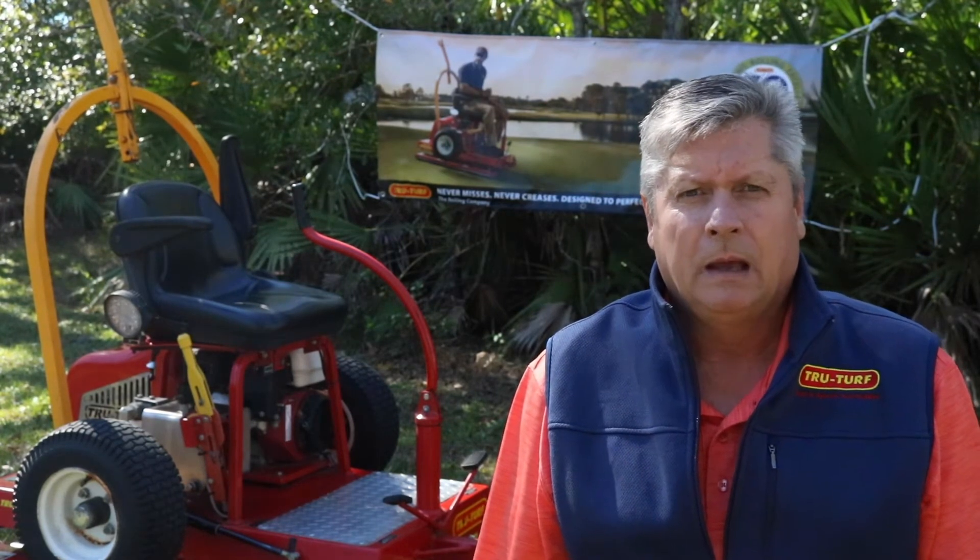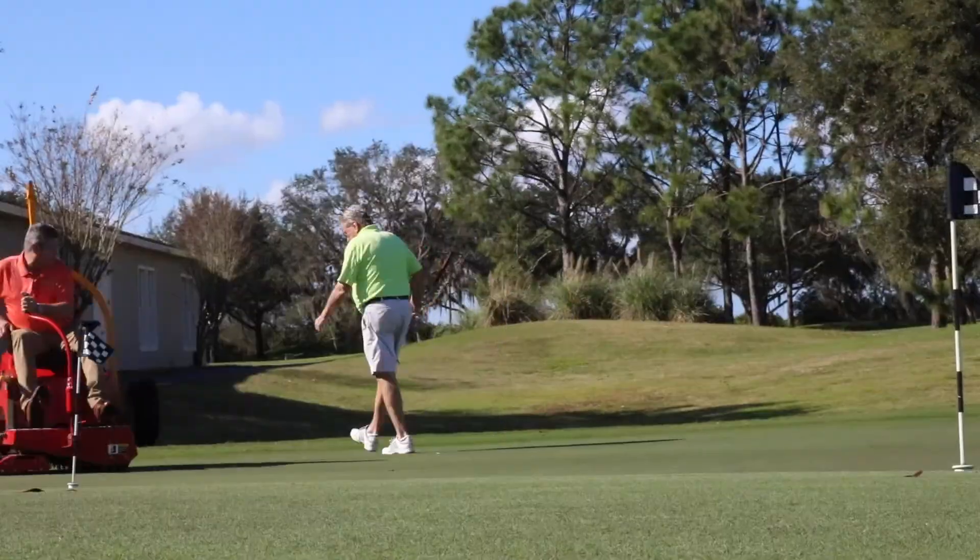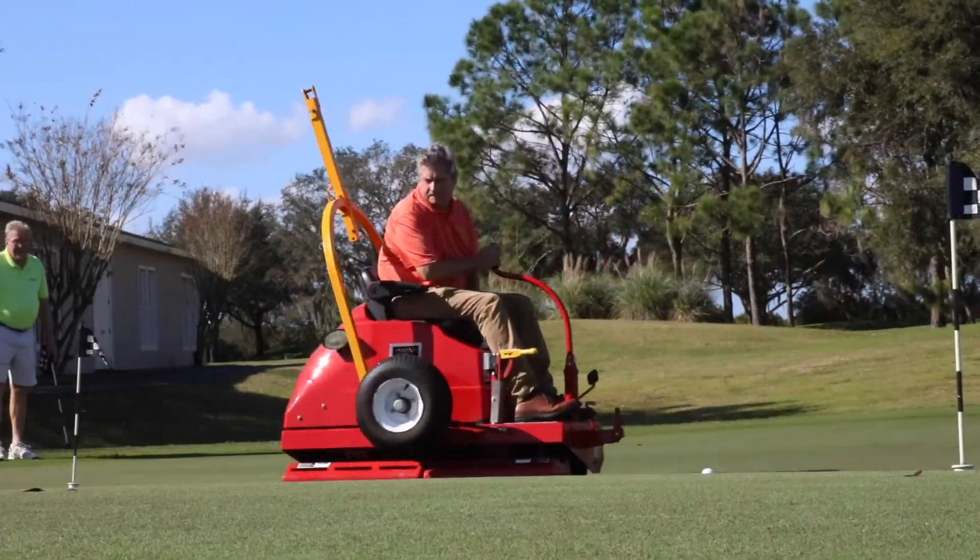We stimped the green this morning and after doing all of our averages we came up with a nine. Then we rolled the green with the TrueTurf roller, re-stimped the green again, and we came up with a ten point two.